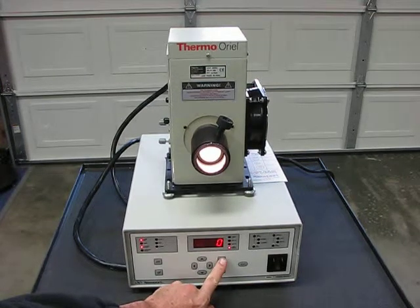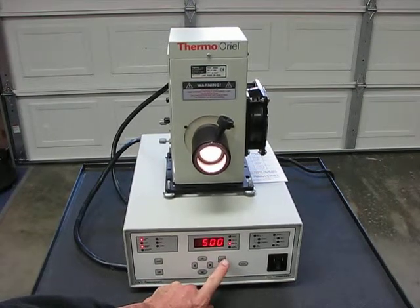Lamp hours are zero. Amp reading, volts reading, watts reading shown on the display.